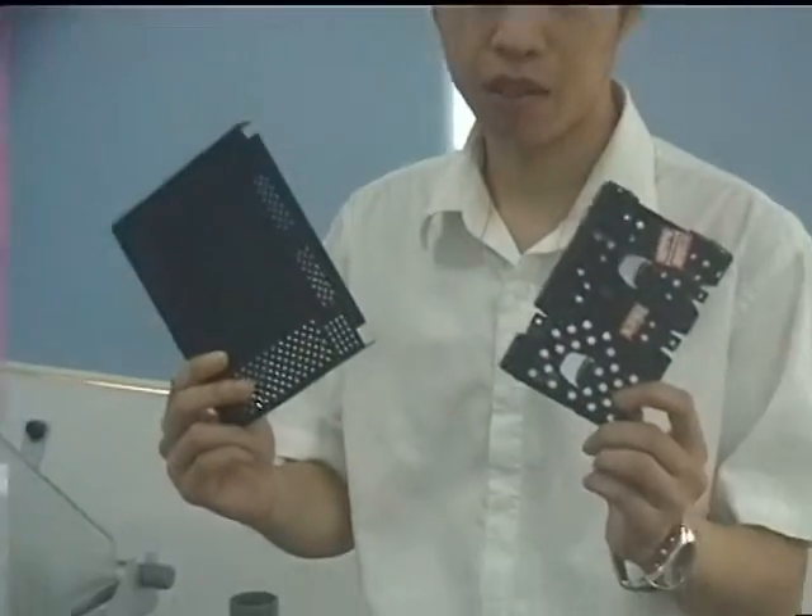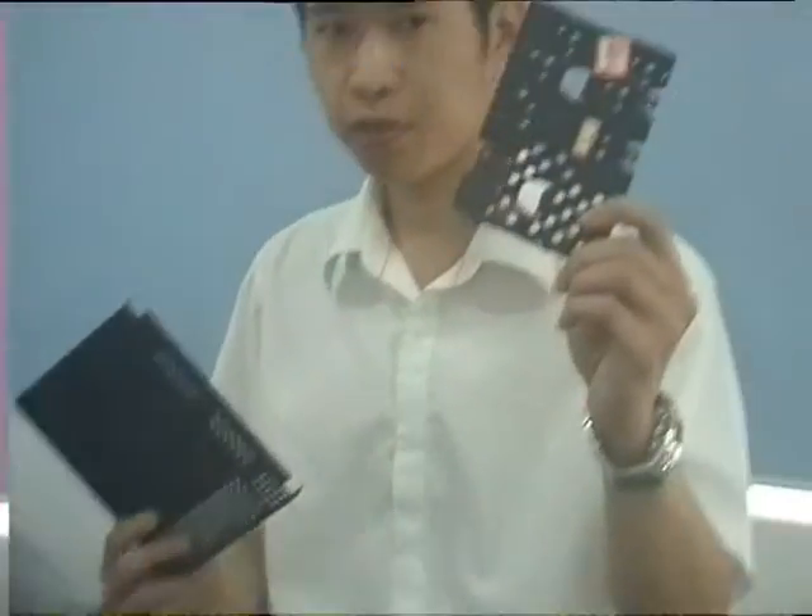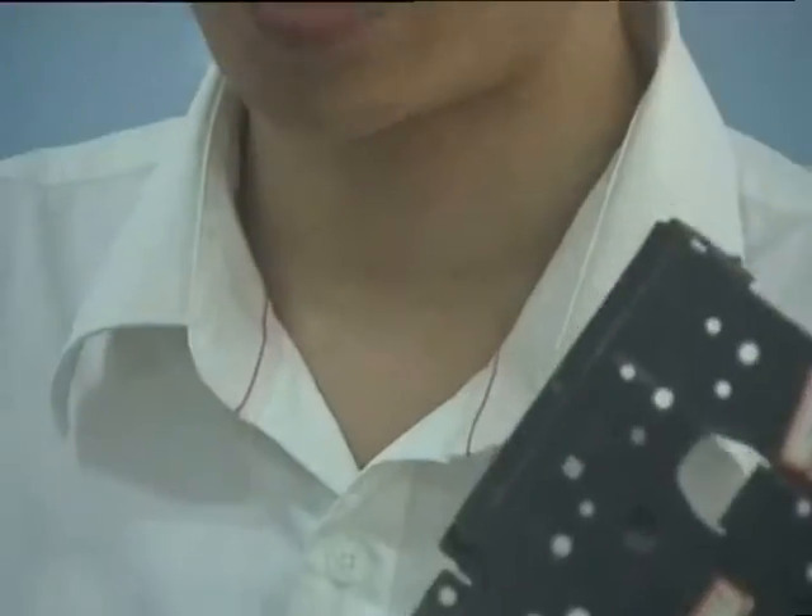This is our solid-cold testing machine. All our hardware machines will be tested in this machine. This one is R45 and this one is R45.